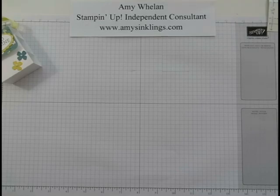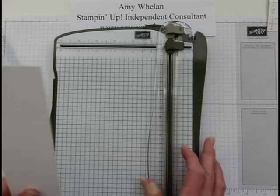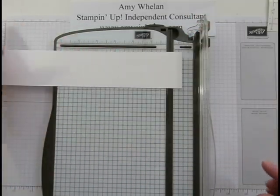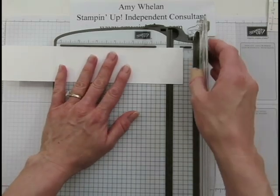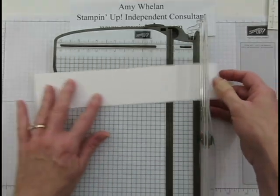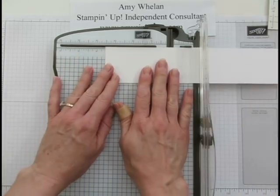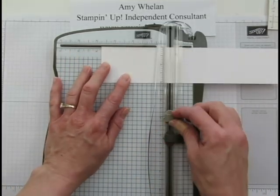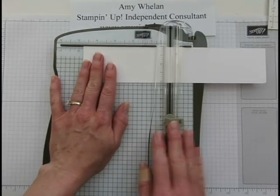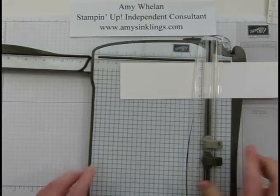First, we score at 3/8 of an inch. When you're scoring that small an increment, it's easier to go this way. Here's 3/8 of an inch — score it. Now turn it around: the next score line is 1 and 3/4, then 3 and 3/4, then 4 and 3/4, then 7 and a half.